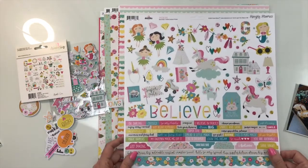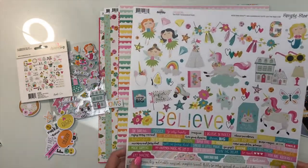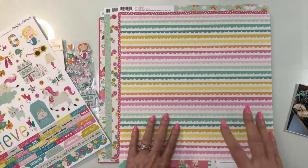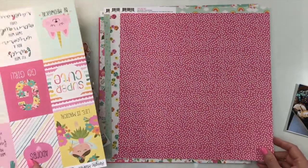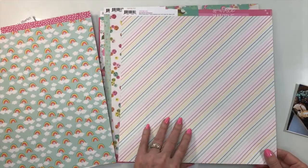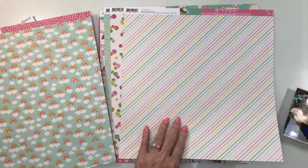This is Simple Stories Dream Big. I have the 12x12 sticker sheet. Love this little banner — I think that will be fun with it. This is the paper from the kit and I'm pretty sure I'm going to use this one because it just kind of reminds me of icing and the sweets. Also this pink with the polka dots — that definitely looks like donuts. And the stripe will pull all of the colors together, going really well with all of the colors in this box of yumminess.